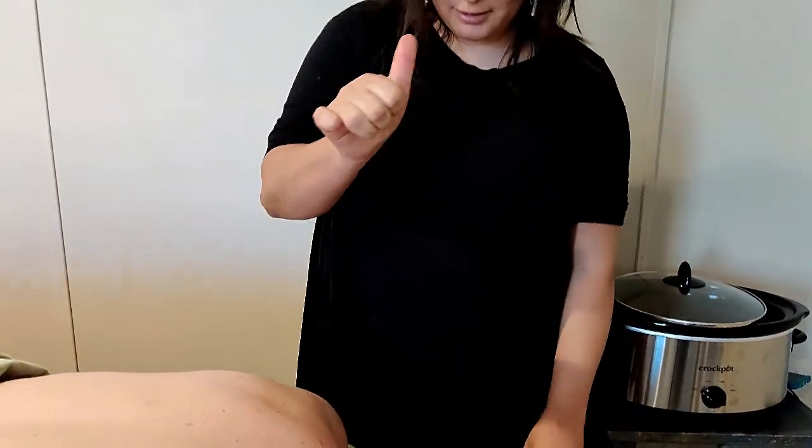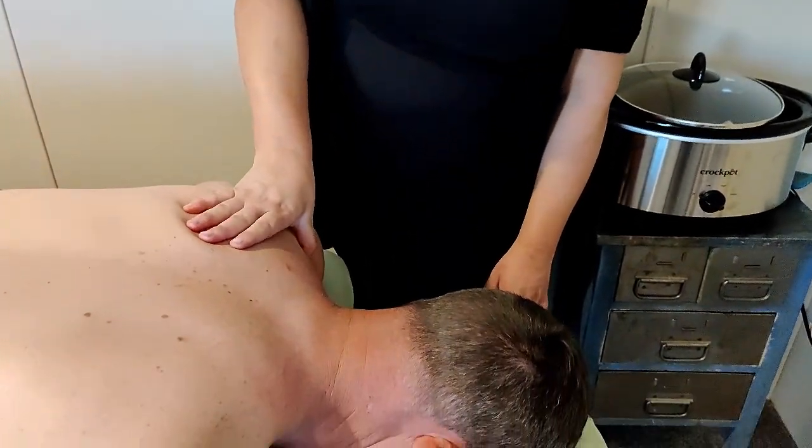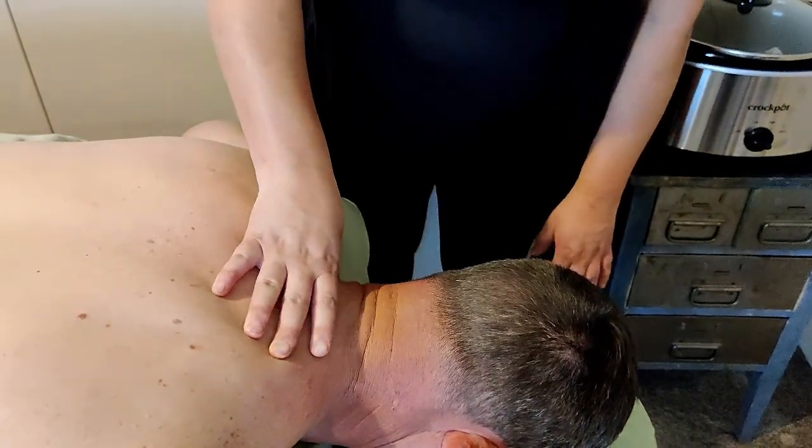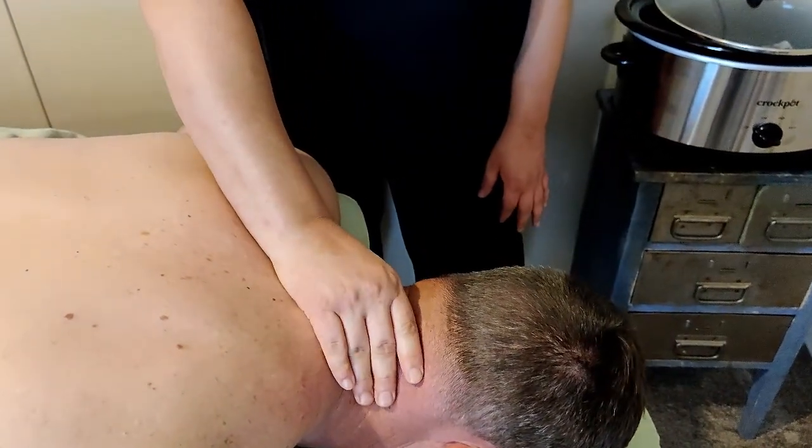Now we're going to show you a nice technique that you can use with the thumb, your knuckles, or a forearm. Starting with the thumb here — start at the base of the shoulder, following the line all the way up into the base of the skull.